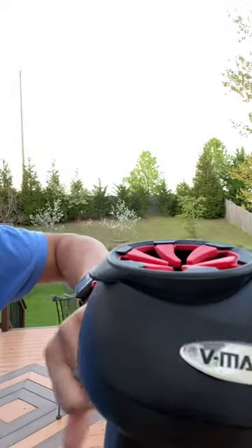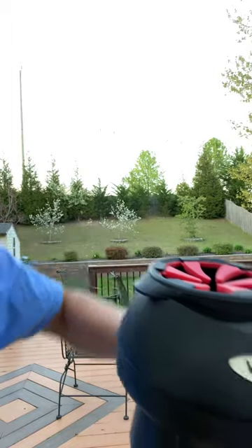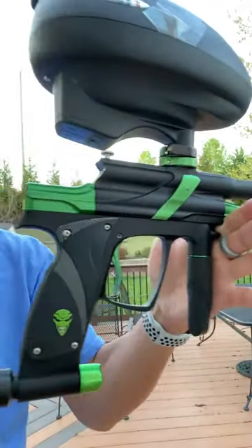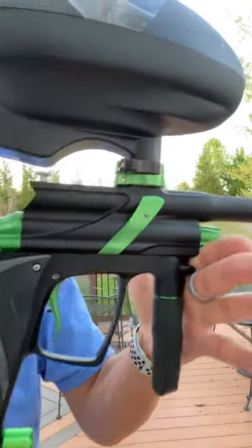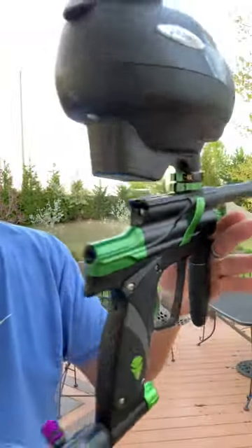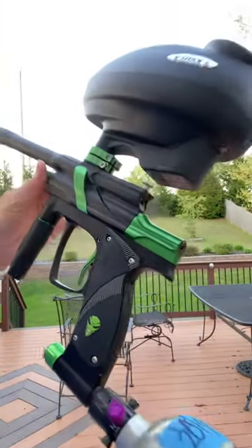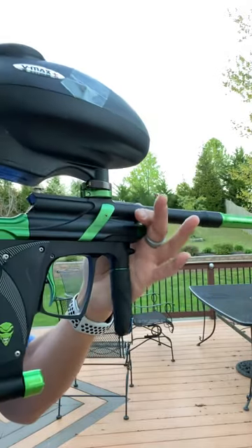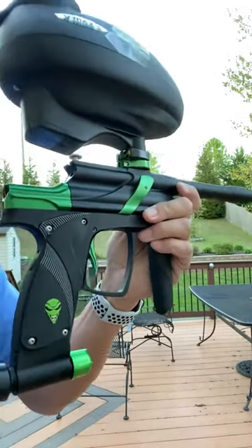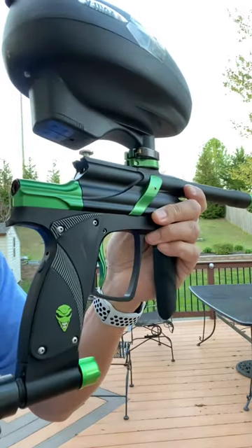Hey, this is Mark, PB Nation. It's 7:40 on Tuesday the 20th — a real quick shooting video before it gets too dark. Here's the Alien Invasion. You can see it's in really nice shape. There are a few marks on it, but for its age I consider it in excellent shape. This is only the second time shooting the gun — the first time was when I got it months ago.